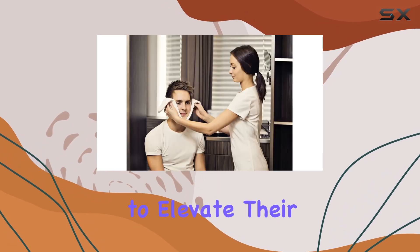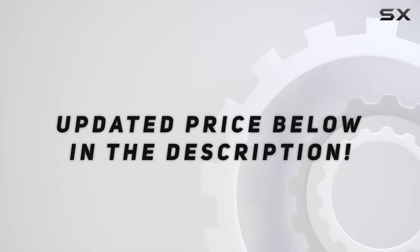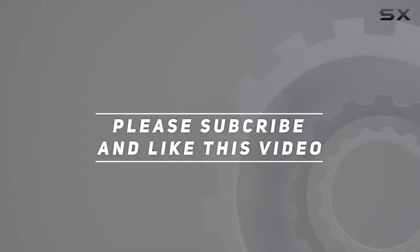Overall, the Beauty Pro Hot Towel Warmer delivers on its promise of a steamy towel experience. It's efficient, convenient, and perfect for anyone looking to elevate their spa game. Check out the video description for the updated price, and thank you for watching.